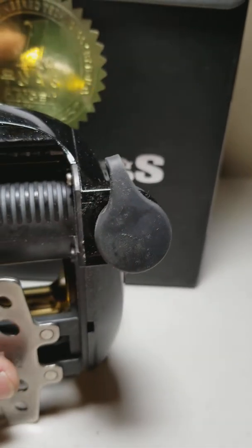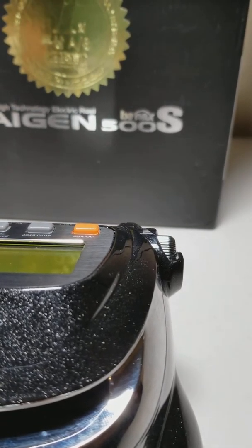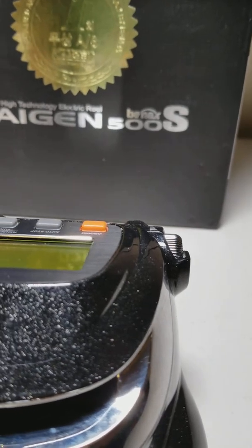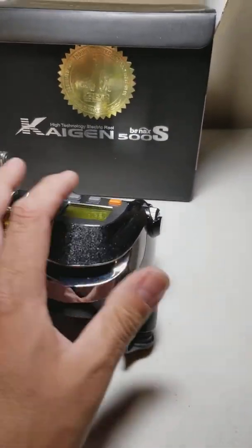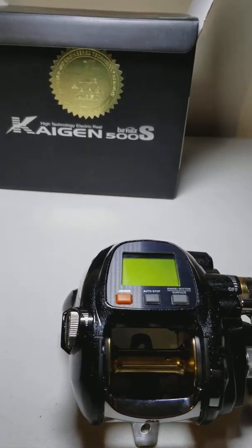I have a power supply unit here on my bench — it's a 30 volt, 10 amp unit — and that's what I'm going to use to power this thing up on the bench so I can put some line on it.